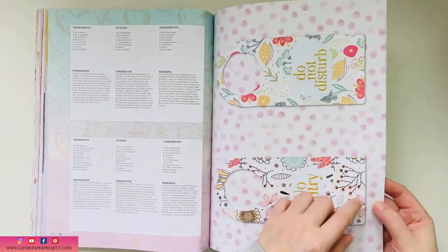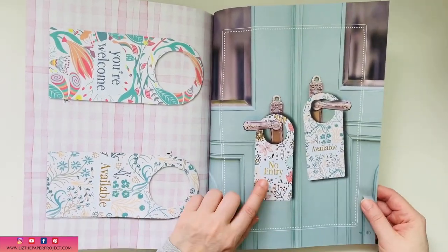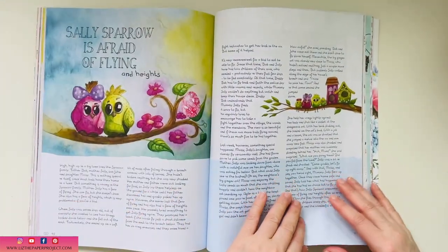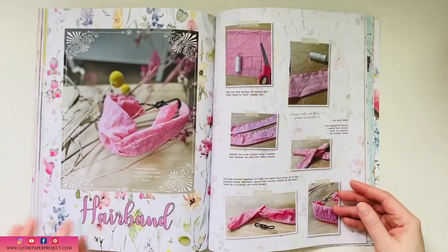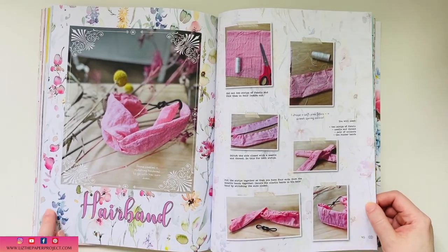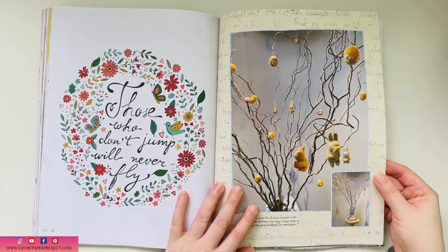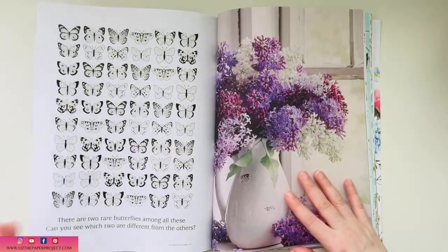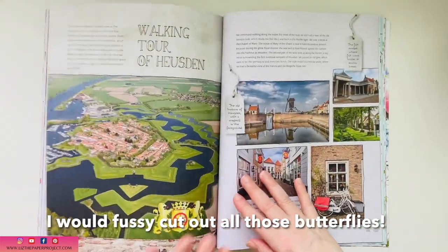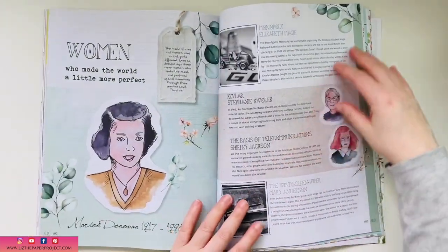This issue includes these cute little doorknob hangers — I think they're perfect. I'll probably put one in front of my craft space so when I'm doing a voiceover or a video, my family knows what I'm doing. Look at this border as well — lots of inspiration, lots of ideas. I truly love looking through it. I could frame this entire page and that would make a nice print to frame for your space.